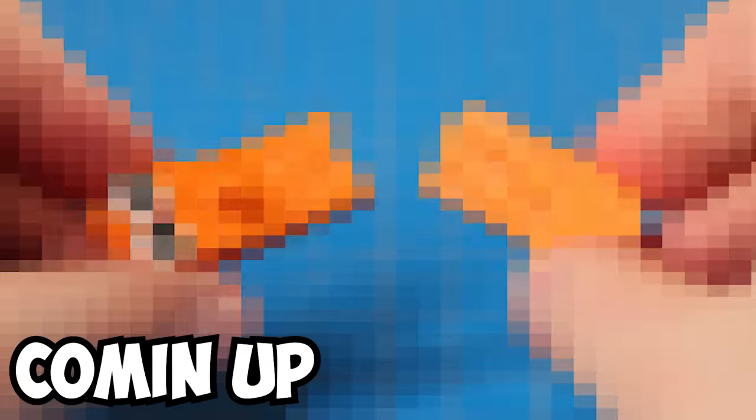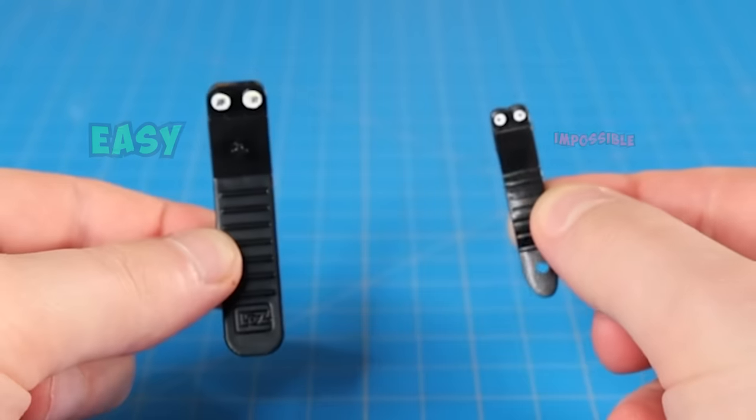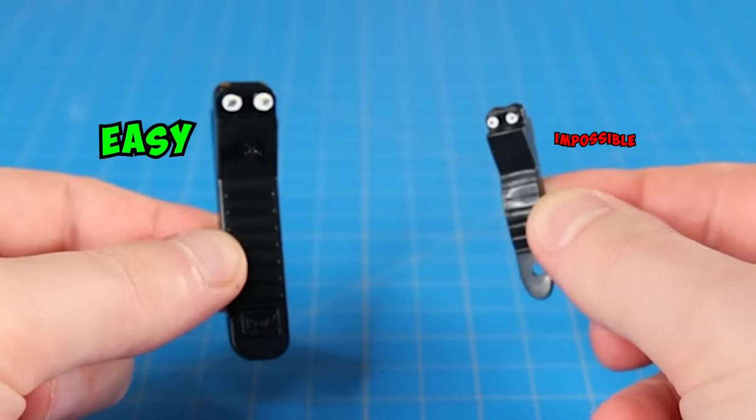While I'm enlightening you with 50 Lego brick separator hacks, keep an eye out for these two scam Lego brick separators hidden somewhere in this video. Let the bloodletting begin!